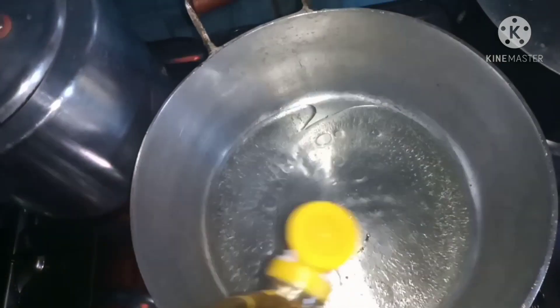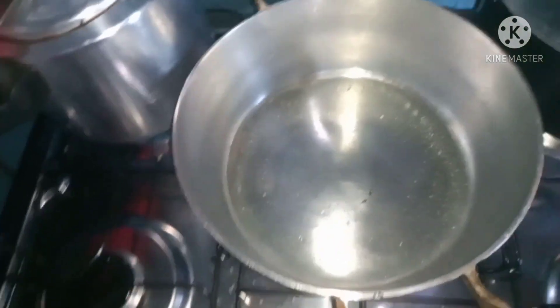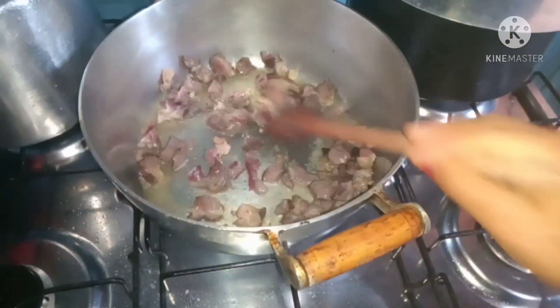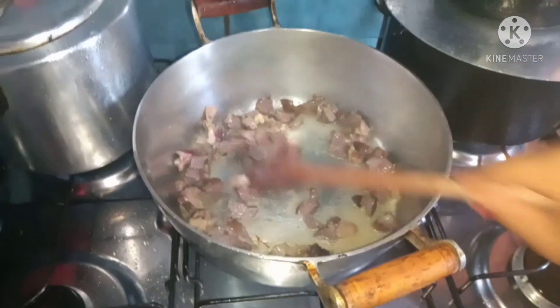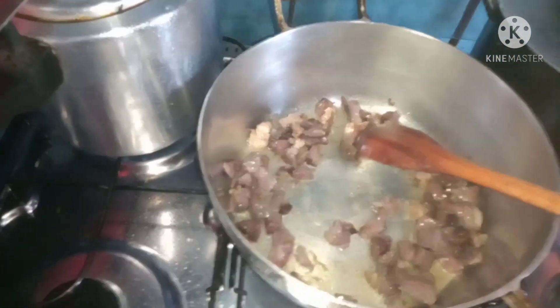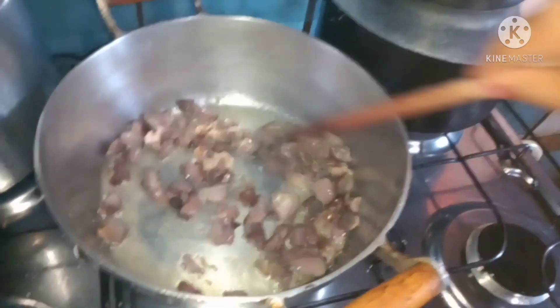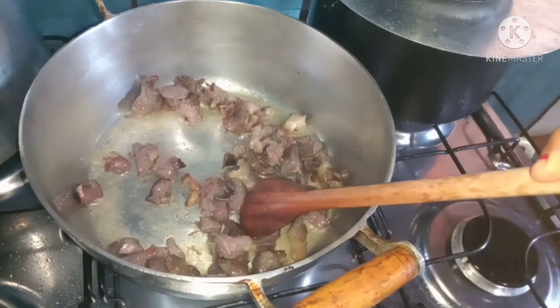Aqui dentro da minha panela vou colocar o óleo — a quantidade que já vou usar no arroz — e agora vou colocar aquela carne pra dar uma fritada. A carne já tá fritando, tá soltando muito óleo. Vou misturar e deixar fritar. Cortei os pedaços grandes, mas a gente corta menorzinho pra ficar a Maria Isabel com arroz e os pedacinhos de carne pequenininhos. Quando estiver quase frita, vou jogar o alho e a cebola.